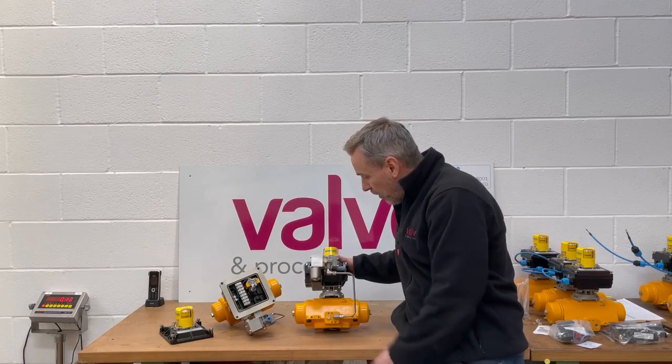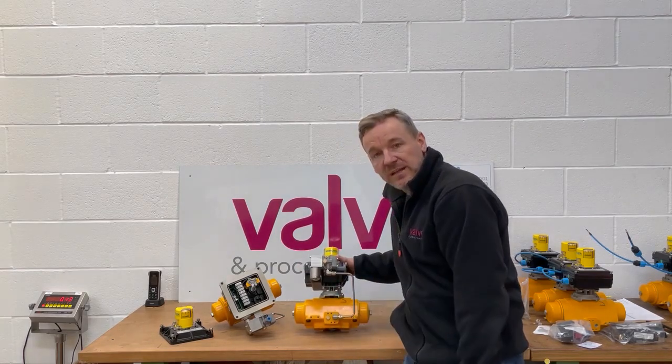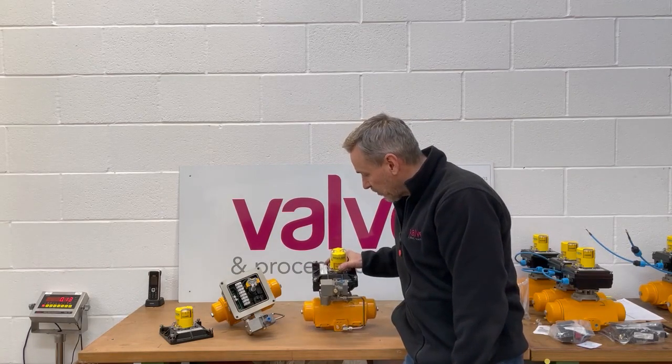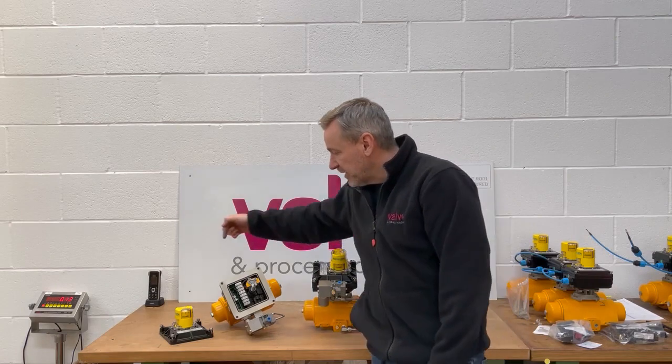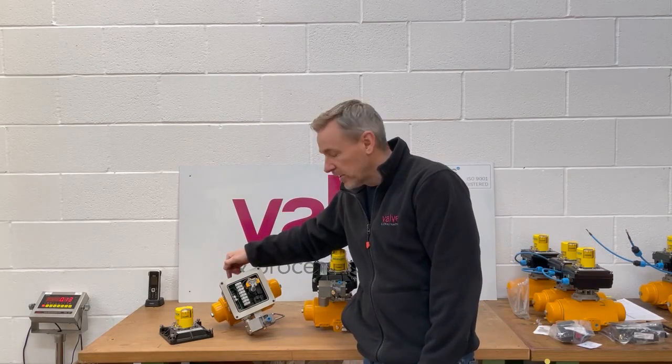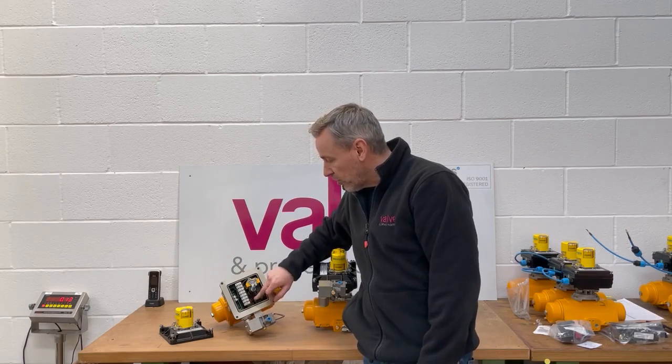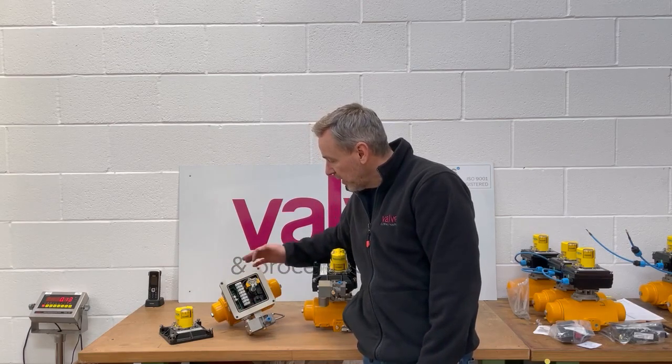We're piping down in stainless steel with double ferrule fittings for the customer. What that allows the customer to do is bring his field wiring in through the conduit connector, terminate in the terminal strip, and the wires and everything for the solenoid are all inside and all pre-wired.